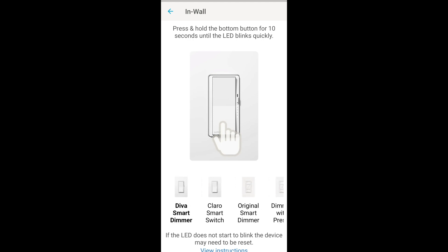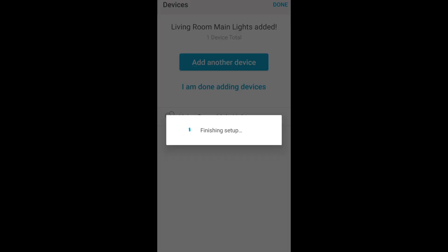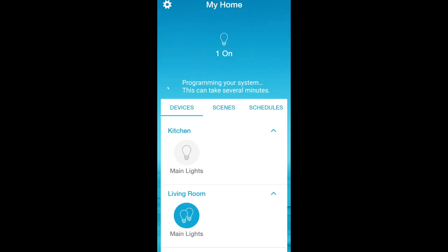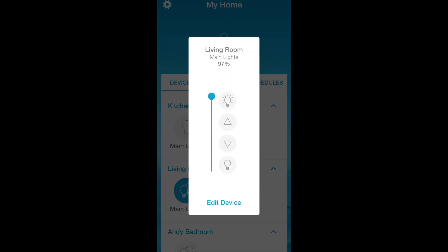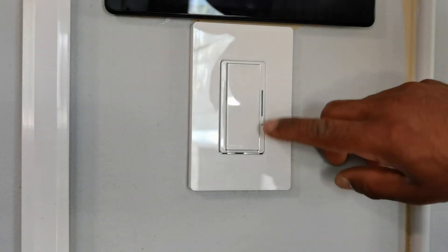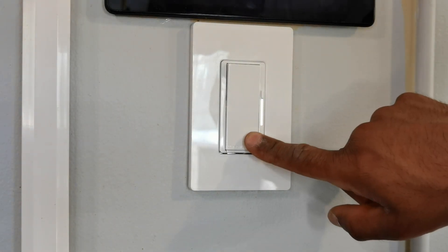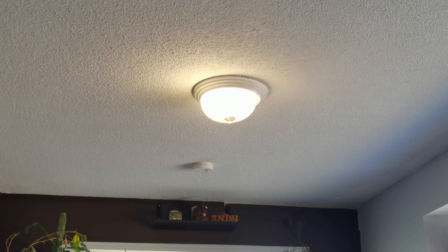In the app, you want to make sure you select the right light switch. I have the Diva smart dimmer, so I'm going to use that and then basically assign it to a room and tell it what kind of light it is. It is super easy and user friendly — you can even see when the light is on by that color dot on the bottom where it says main lights in the living room. I can adjust it as a dimmer switch inside the app and that will adjust the dimmer on the actual light. Now testing at the dimmer switch itself — as I move it around, you can see the lights dimming up and down.